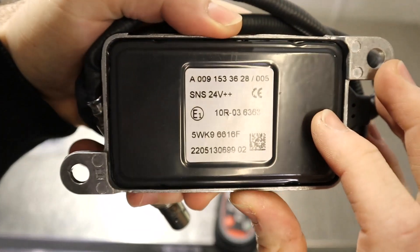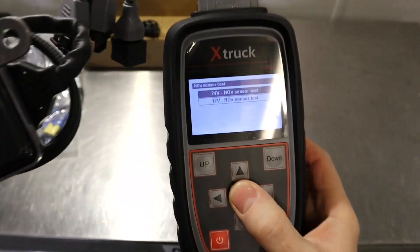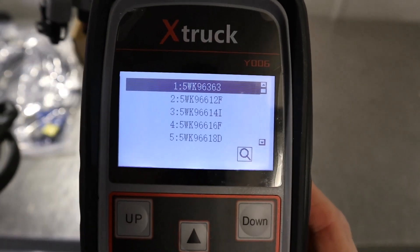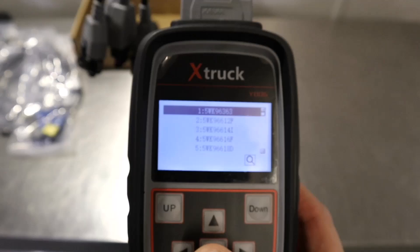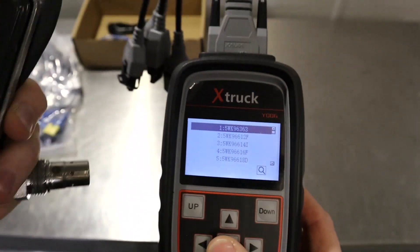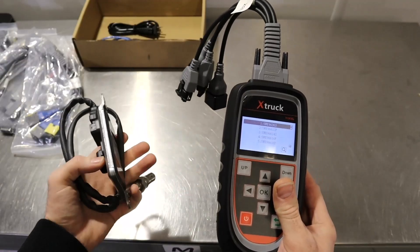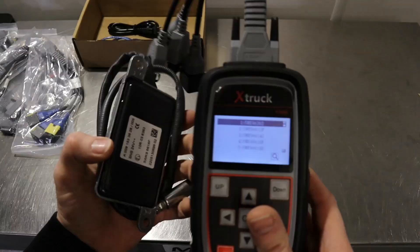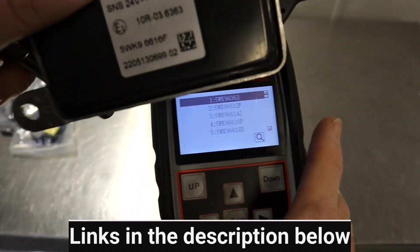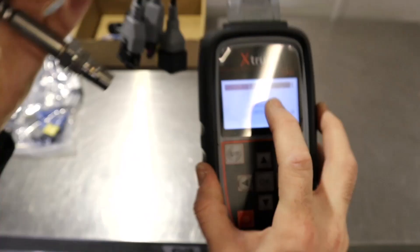It should tell you on the NOx sensor itself what voltage you've got. I've got this 24 volt NOx sensor — I've found it's one that actually works with this tool. When you click OK it double-confirms that it is definitely a 24 volt, and then you get a list of all these NOx sensors. I did try plugging it into a NOx sensor on an Audi and it wouldn't read it. The sensor I'm using is the 5WK96616F — that's item four on the list — so let's plug it in.